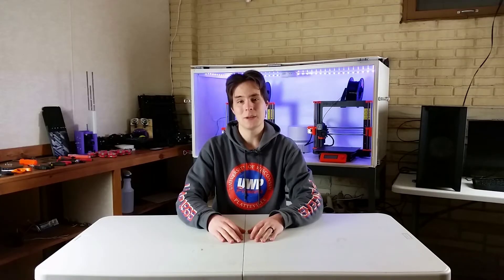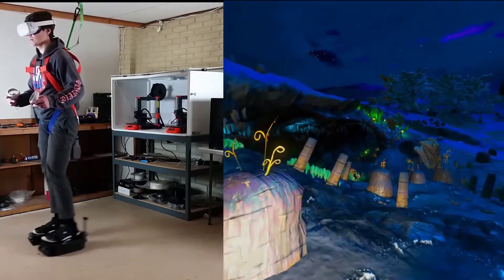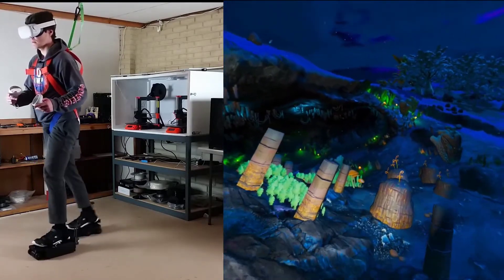It's been a couple months since my last video and a lot has happened since then. I'm gonna go over all of it and then at the end of this video I'm going to have another demo. I'm going to use the VR shoes to walk around in No Man's Sky a little bit, so watch till the end for that.